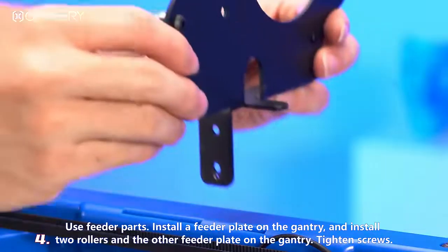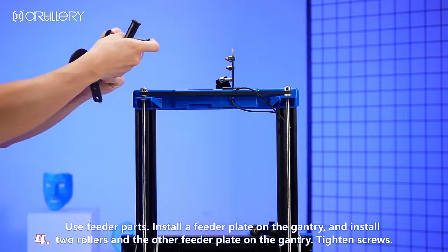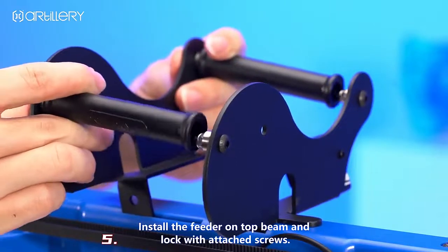To install the feeder, feed the parts for a feeder plate on the gantry. There are two rollers and additional feeder plates on the gantry. Tighten the screws so the feeder on top is locked with the attached screws.